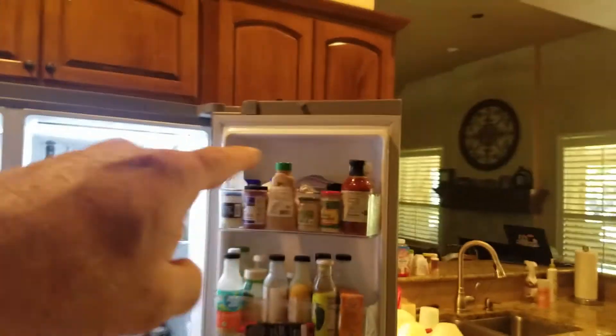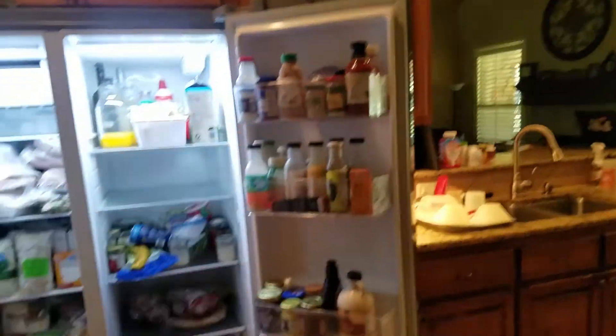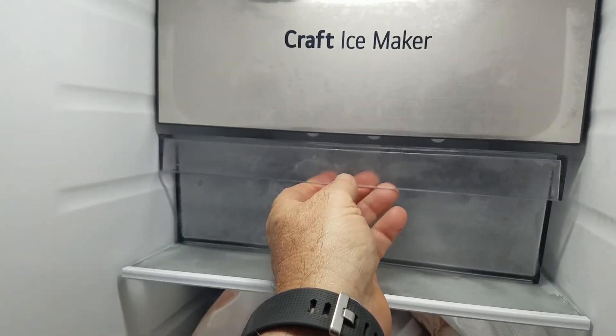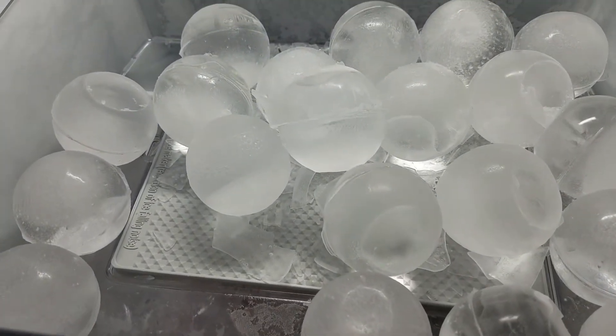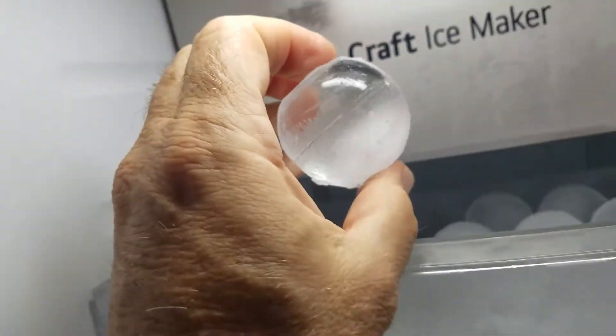There's no butter holder up here, so you have to keep the butter somewhere — there's not a little covering for the butter. Here's the craft ice maker. You can see we had it set on balls which are opaque, and then you get clear ice balls. When you set them off it will take a little longer.